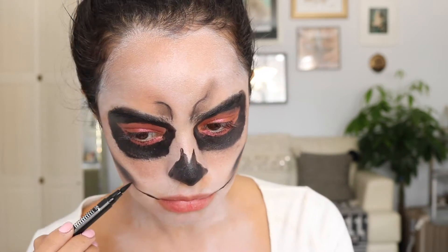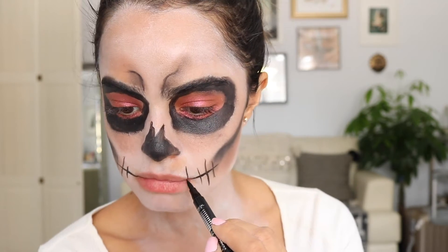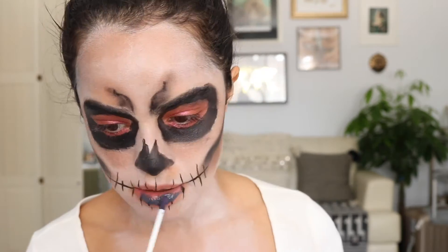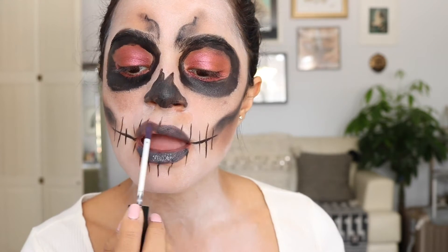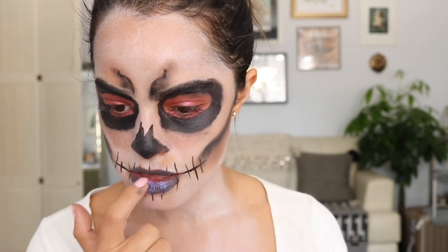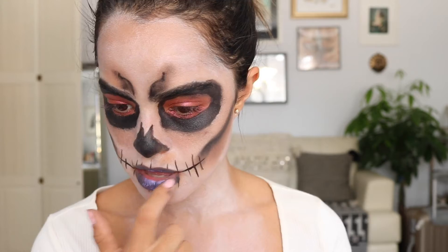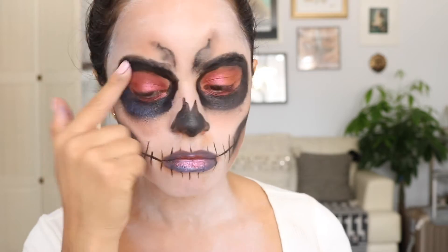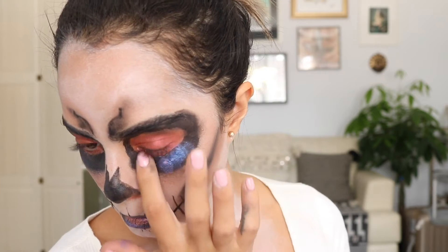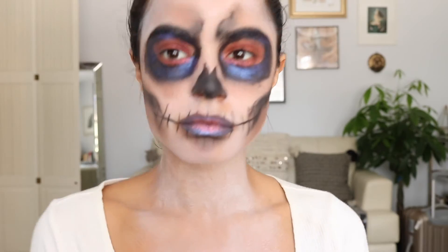For the skeleton mouth, I'm using a liquid eyeliner and creating these lines. Next I'm taking a purple grayish liquid lipstick and putting it all over my lips, then patting iridescent purple glitter in the center of my lips. Then I'm applying the same eye shadow from my eyelids onto the center of my lips. I'm also patting the iridescent purple glitter around my eyes so it has that iridescent mermaid feel.